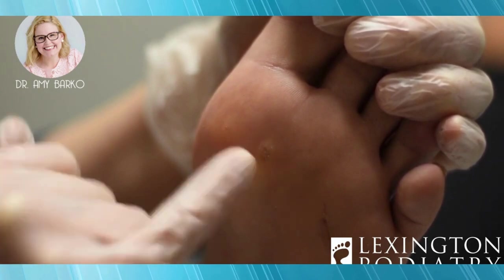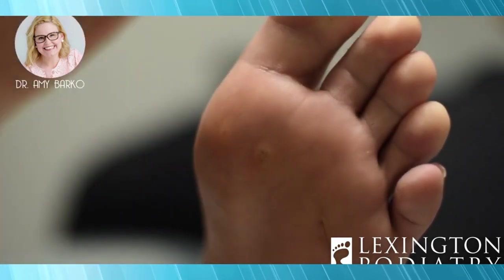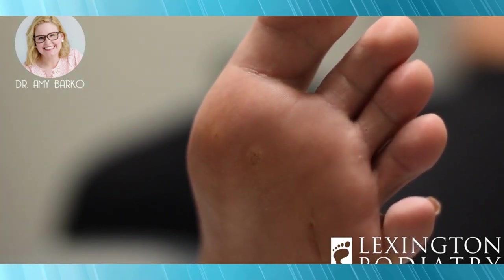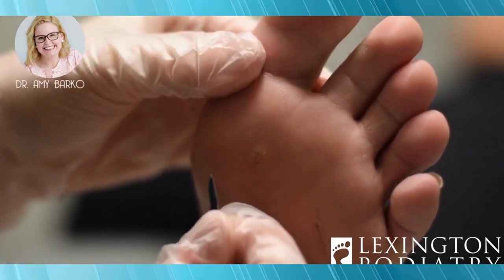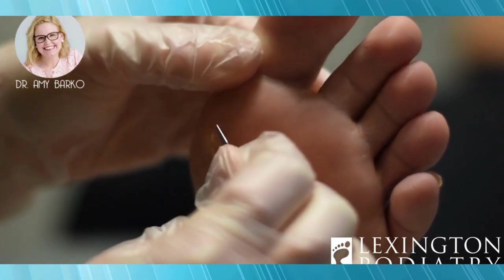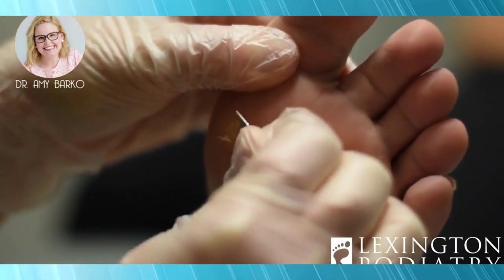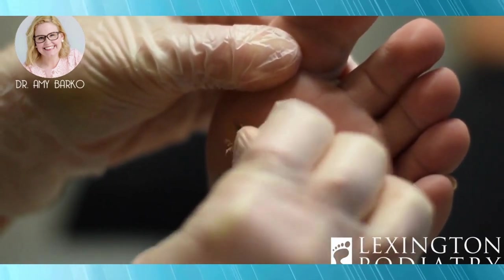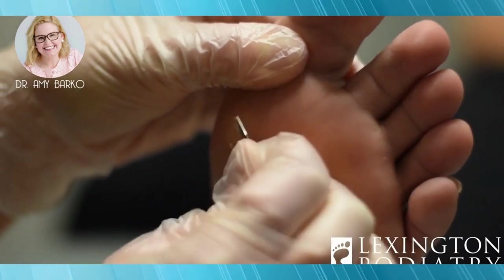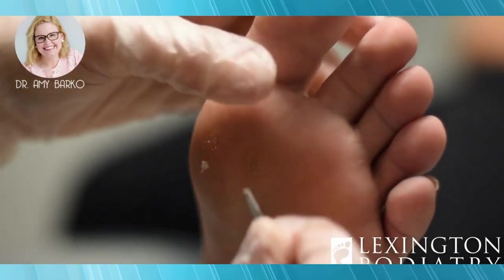This is like a three-treatment wart. We're going to show you today how we take care of warts. We do use a scalpel and it doesn't hurt, although some people say it gets a little tender. What we're going to do is debride the top of the wart. A lot of people ask why I don't use a blade handle — I just don't need one when I'm only using it for a minute, but if I was doing big calluses I always put a blade handle on.